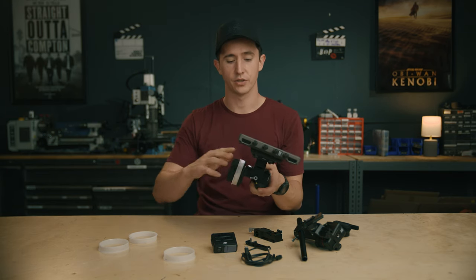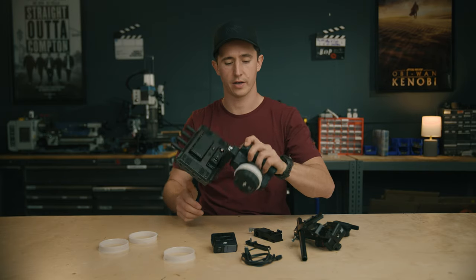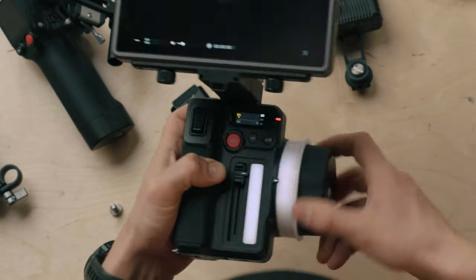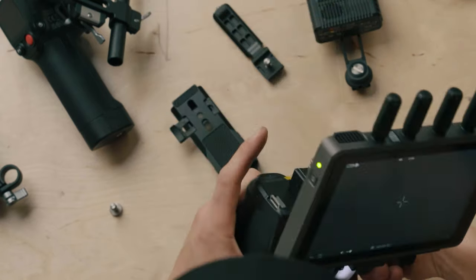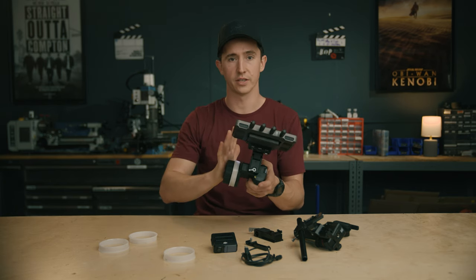The DJI Focus Pro handset also has adjustable knob tensioning done digitally. You hold the trigger on the back and adjust your tension, then let go. You can go from very easy to move all the way to high resistance — it's based on personal feel, super easy to adjust, with no tensioning screw required.